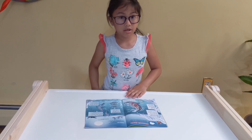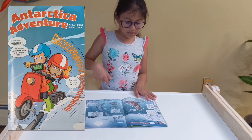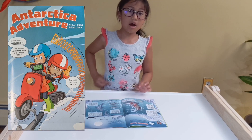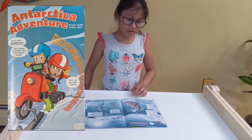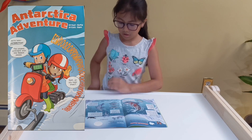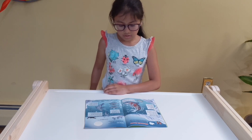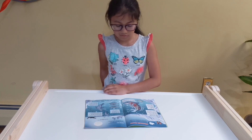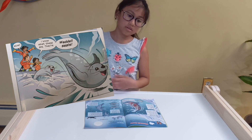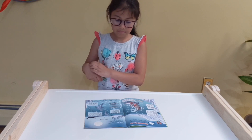The first part of camp is to read the comic. I already read it, but it's too long, so I'm just going to share a little bit about it. In the comic, a boy named Sam and a girl named Sophia go to Antarctica to do research. Then they encounter a sound and figure out it's coming from a little seal. They learn about it from a scientist.